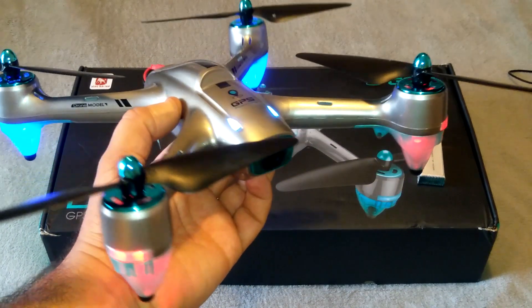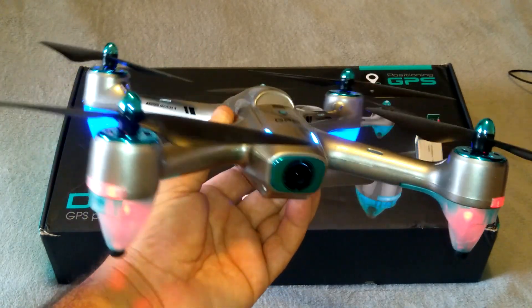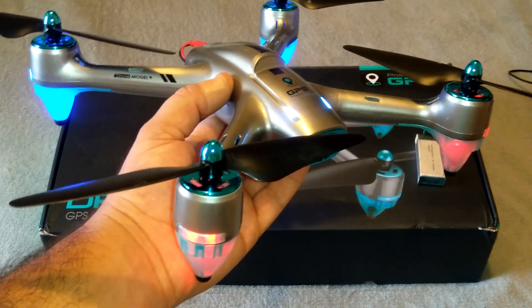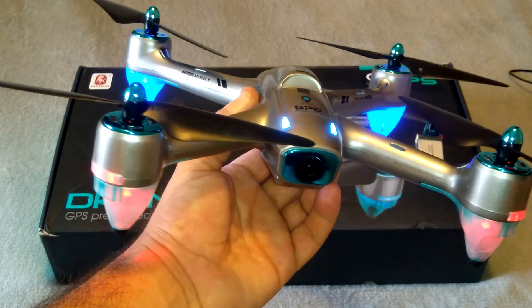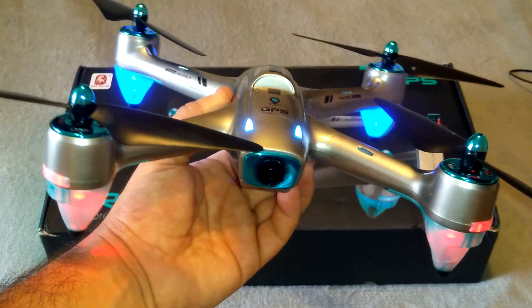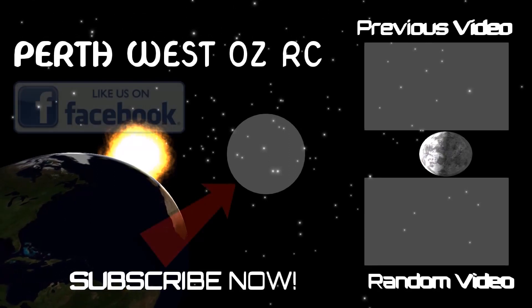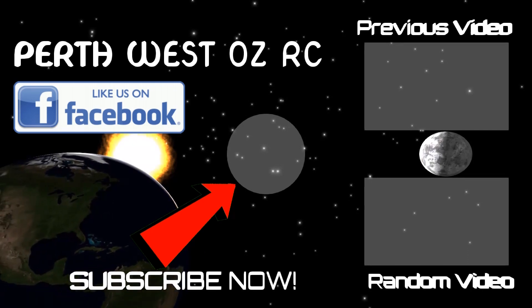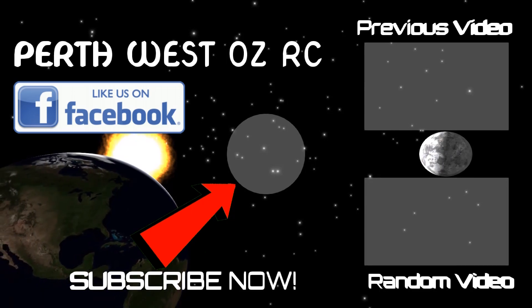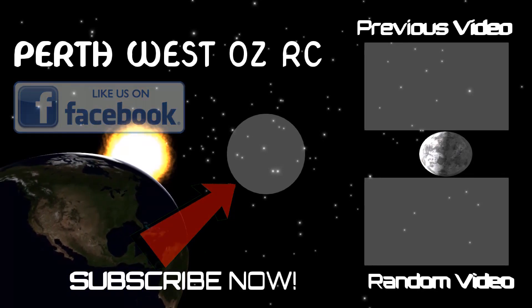I'll leave the full flight test for the next video because if it does get 20-plus minutes I'm going to do a full flight test of this battery — it's going to be a long video. So I just thought I'd make this separate video showing you what I did with this battery mod for the Utoghter 6857G GPS drone. Thanks very much for watching guys and I'll catch you on the next one.